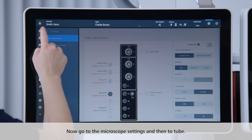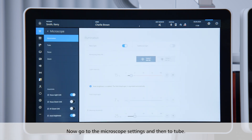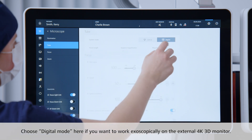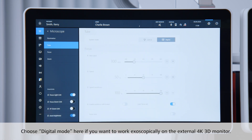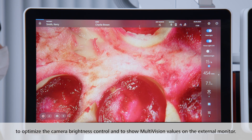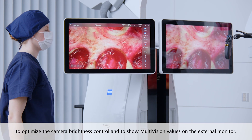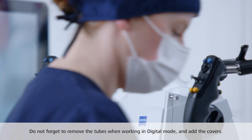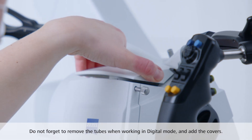Now go to the microscope settings and then to Tube. Choose digital mode here if you want to work exoscopically on the external 4K 3D monitor. This is necessary to correctly display all the calculations of the optical values on the home screen, to optimize the camera brightness control, and to show multi-vision values on the external monitor. Don't forget to remove the tubes when working in digital mode and add the covers.